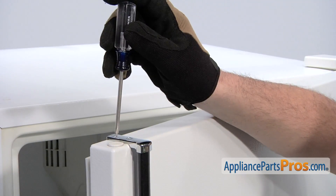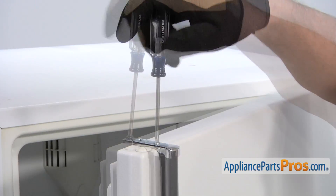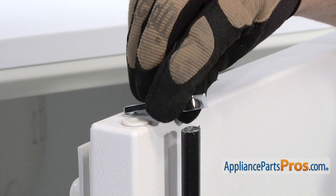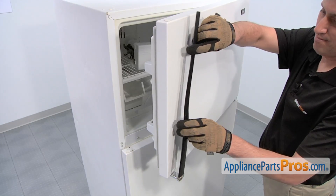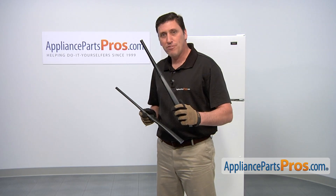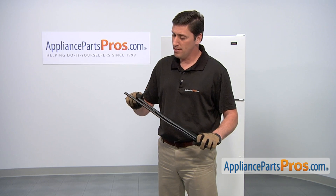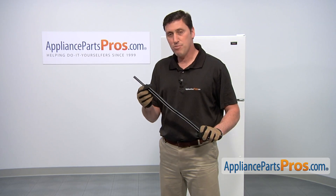Use a Phillips head screwdriver to loosen and remove the two screws that hold the top end cap in place. Then, remove the top end cap along with the handle. Here's the old freezer door handle next to the new one. When you put them side by side, you can actually see that there's a pronounced amount of material that's going to have to be cut off so it can fit properly.